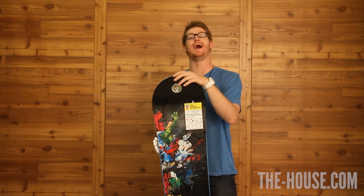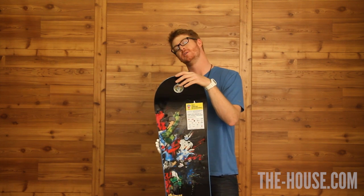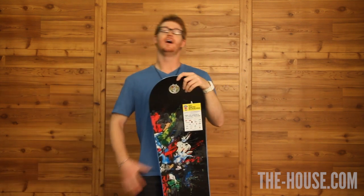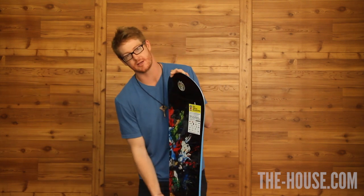So if you're looking to buy a snowboard and you want to advance your skills in the park or in the parking lot, this could be the board for you. It does have a flex rating of a three, so it's going to be a little bit softer, and it does have the V rocker technology.